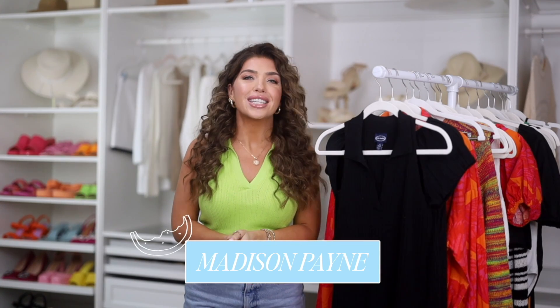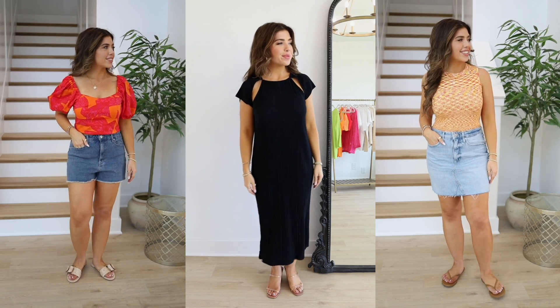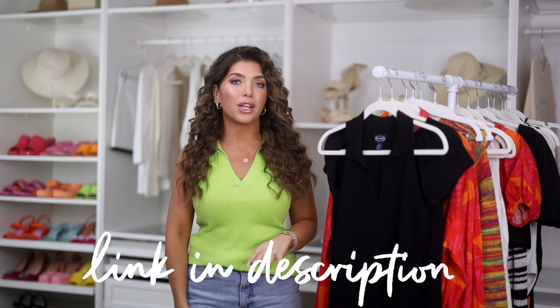Hi friends, welcome back to my channel. In today's video I am talking all about Walmart summer looks, so big thank you to Scoop at Walmart for sponsoring this video. If you're interested in any of these pieces I will have everything linked below in the description box, so let's get into it.